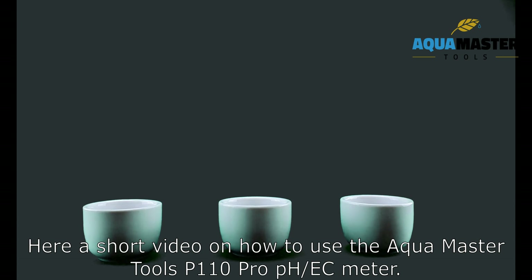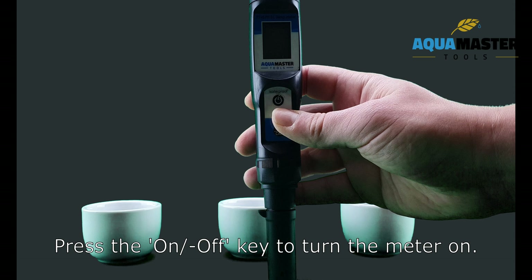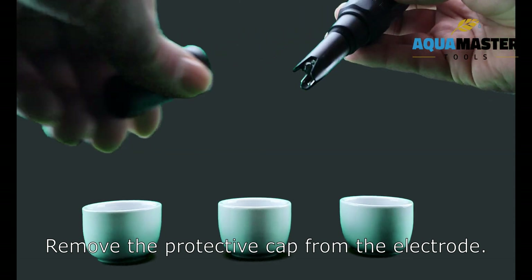Here is a short video on how to use the Icon Master Tools P110 Pro PH/EC Meter. Press the on-off key to turn the meter on. Remove the protective cap from the electrodes.